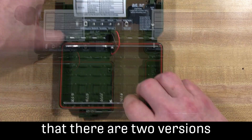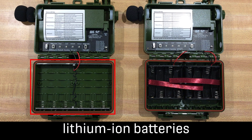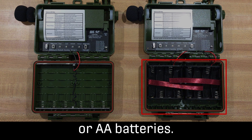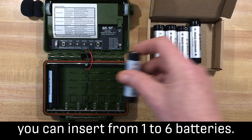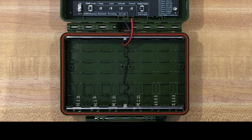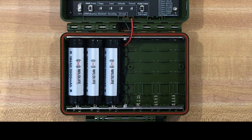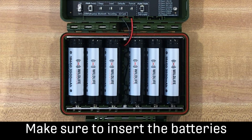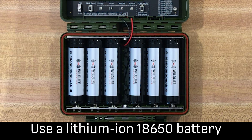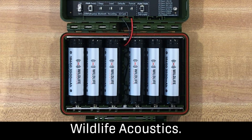There are two versions of the Songmeter Mini 2: it can be powered by lithium ion batteries or AA batteries. If you have the lithium ion version, you can insert from one to six batteries. If you use less than six batteries, insert them next to each other from left to right to ensure the batteries stay in place when the lid is closed. Make sure to insert the batteries with the correct polarity, using a lithium ion 18650 battery which includes a built-in protection circuit, such as those available from Wildlife Acoustics.